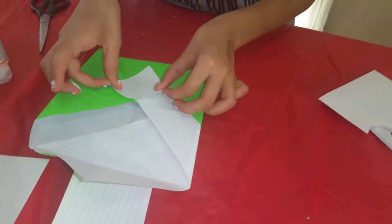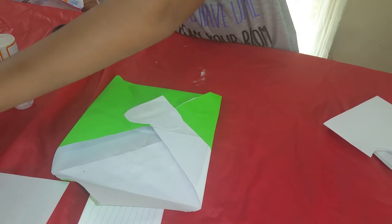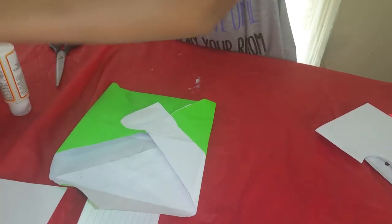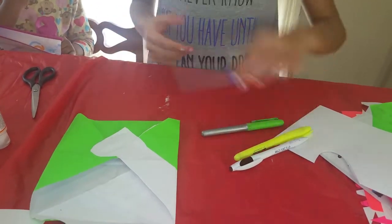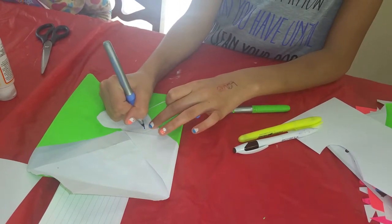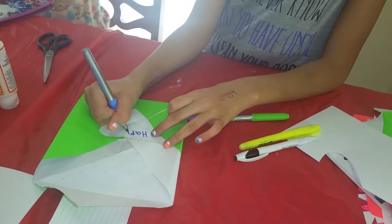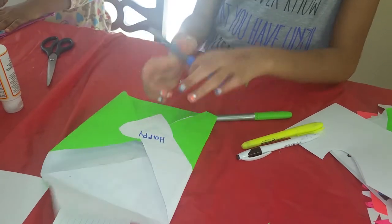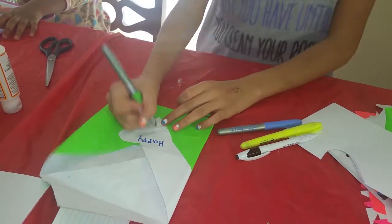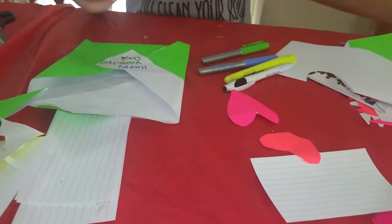I'm going to put it right here and wipe the extra glue. Once you're done with that, that's when the pencils, pens, and markers come in — you can write whatever you want, like 'Happy Valentine's Day.' I'm going to write that right here and choose another color.